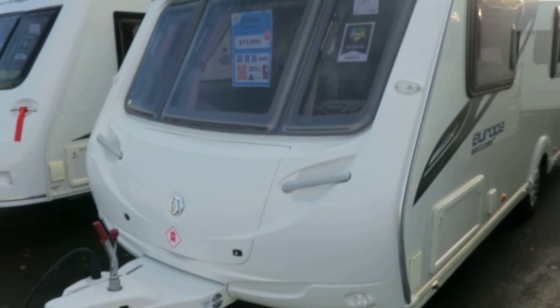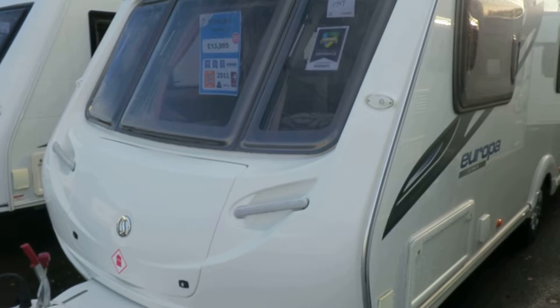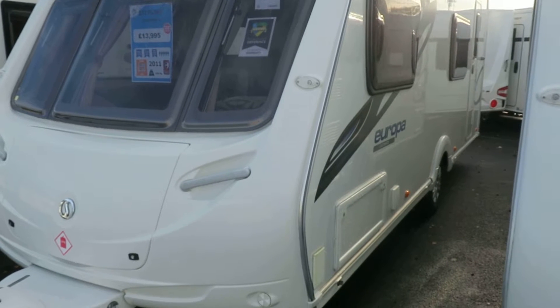Hello there and welcome to Salop Leisure. This is a 2011 Sterling Europa Ultimate 570. What does the 'Ultimate' mean? The Ultimate means it was our own special edition.